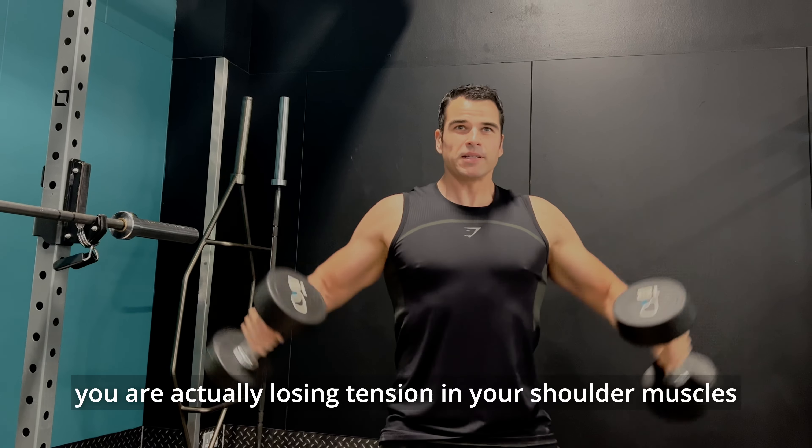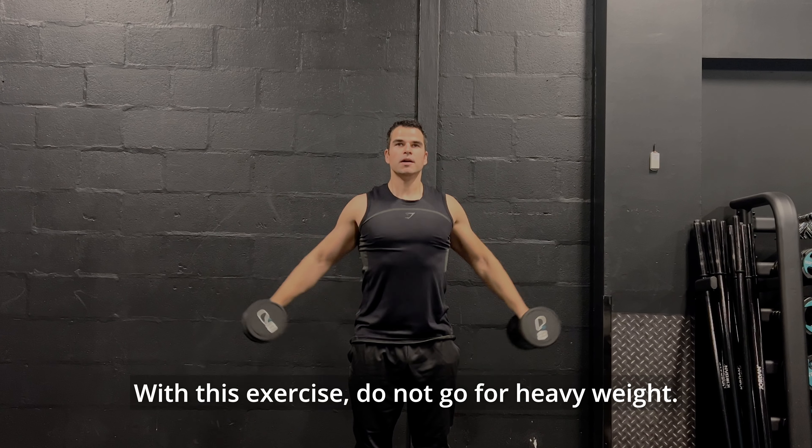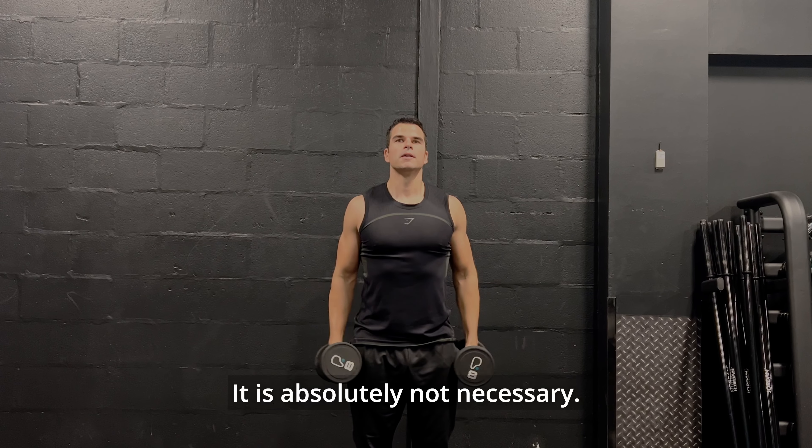I recommend keeping nice and steady movements. Exercise number three: front to side and side to front raises. Four sets. With this exercise, do not go for heavy weight — it is absolutely not necessary. Shoulders are not big muscles, so to target them correctly you don't need to overload; you need to consistently move without stopping. You will feel this workout very quickly — absolutely amazing burn.